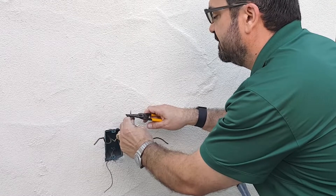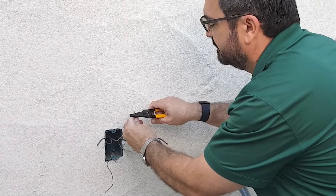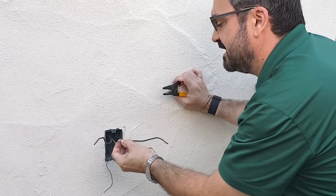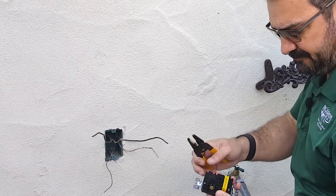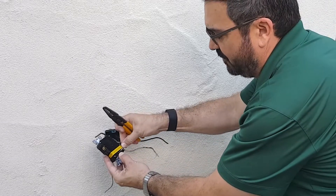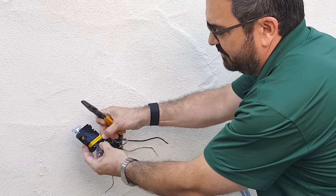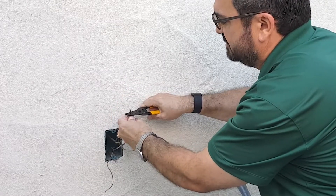We're going to strip these wires — select the appropriate gauge on your wire stripper. What you want to avoid when stripping wire is scoring the copper, because that makes it weak and it can break. There's a strip gauge right here that tells you how much insulation to strip off the wire. I did it by eye but you can see I basically matched the length of the strip gauge — you line it up, see how much you need, mark it with your finger, and strip the wire.